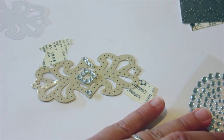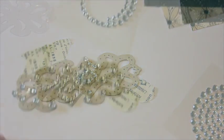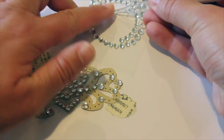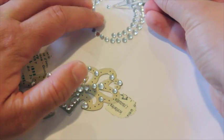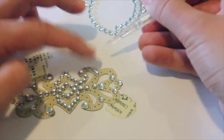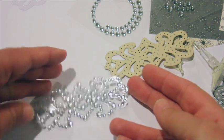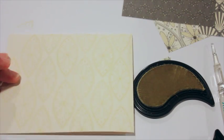One thing about rhinestones is they have a glue dot on the back, and the more you touch that glue dot with your fingers, the less they're going to stick. A tip I have is to take your bigger size rhinestones and set them at the corners, at the tips, the accent places on this particular die, and then fill in between those larger rhinestones with the littler ones. You definitely need a bunch of rhinestones to do this full design, but look at how beautiful this turns out — and because it's on the clear cardstock, it just looks like a floating rhinestone design.